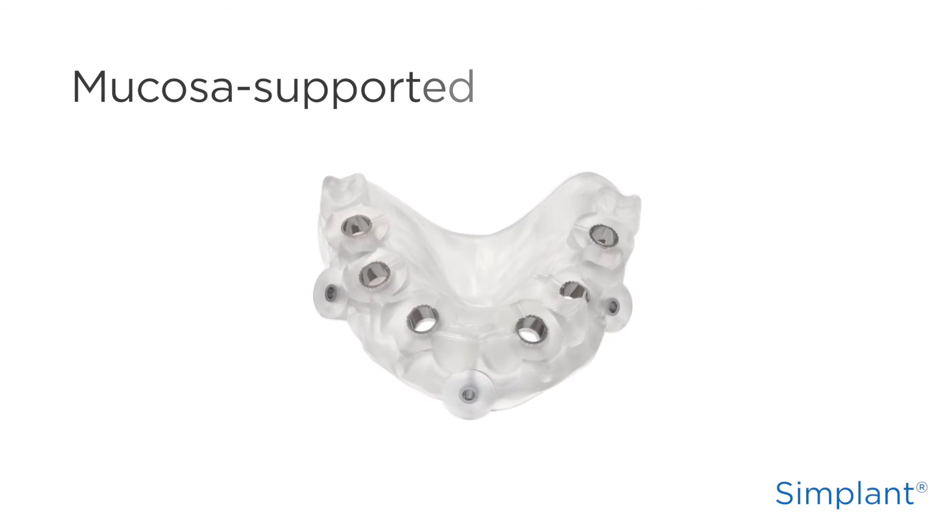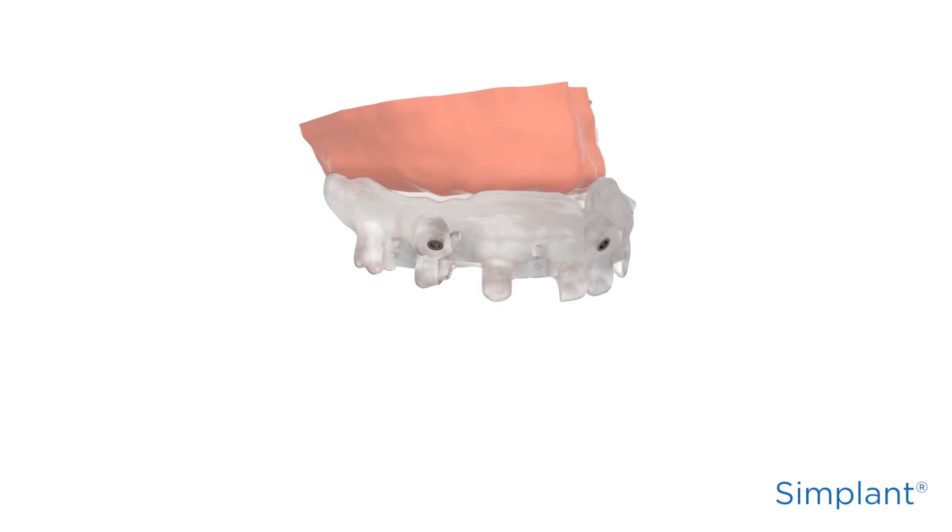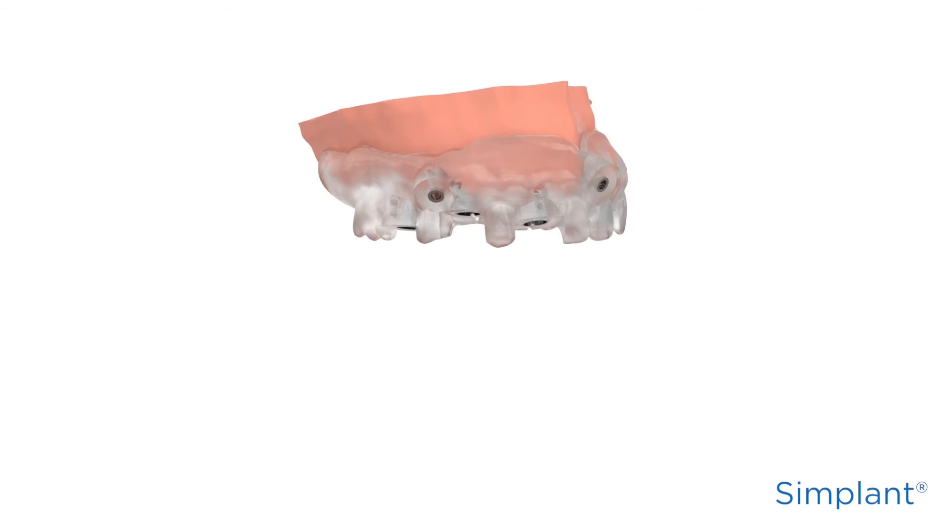For a mucosa-supported Simplant Guide, carefully check the position of the guide on the patient's soft tissue. A surgical index is needed to stabilize a mucosa-supported guide during fixation. If sufficient teeth remain in the Simplant Guide design,